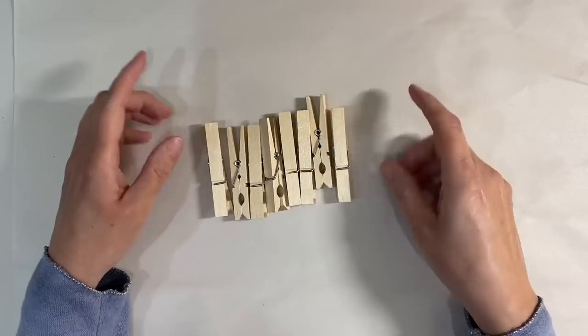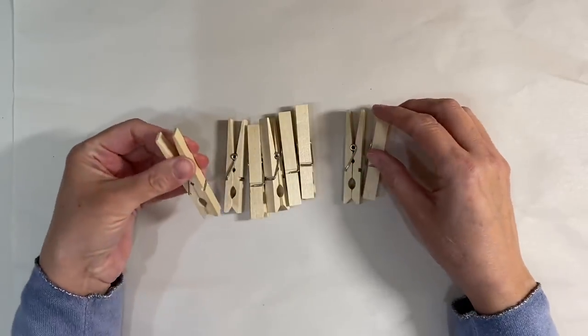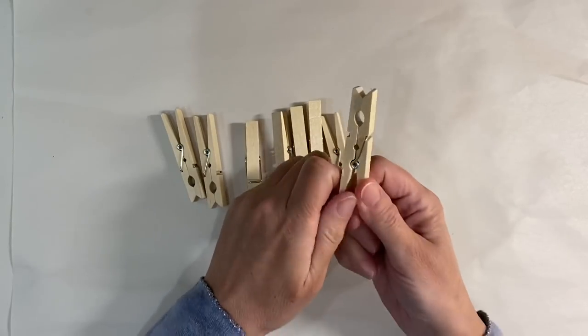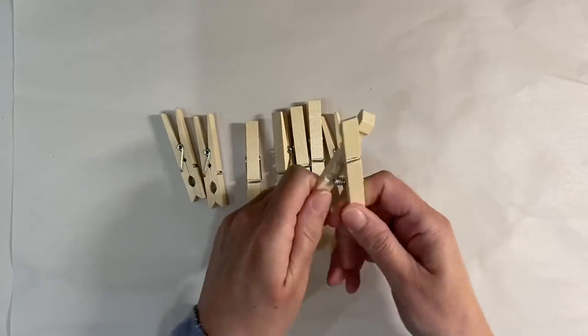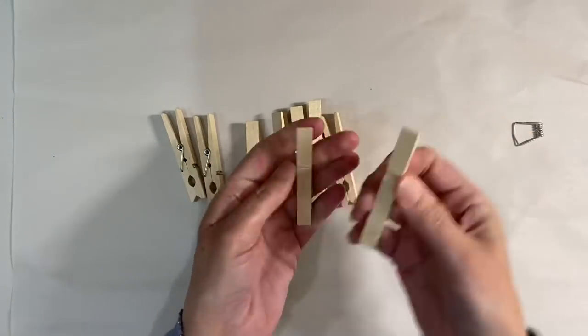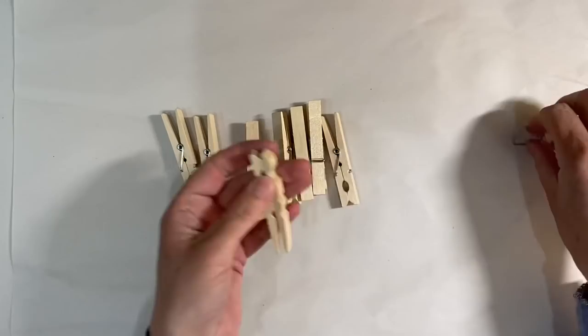Really easy, so let me show you how to do it. You are going to need eight pegs if you want to do this, and what you'll need to do is take them apart. I grab them at the bottom here — I've done a whole batch of these already, so I'm now a pro. They come apart really easily.